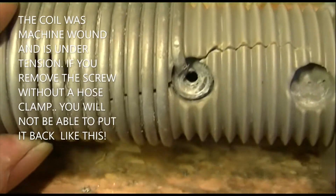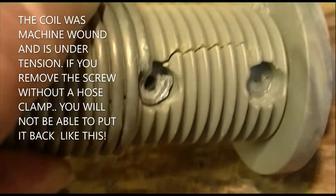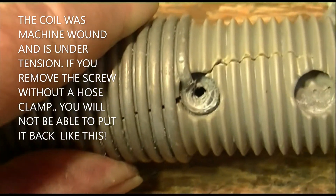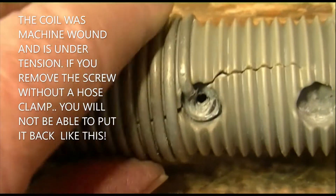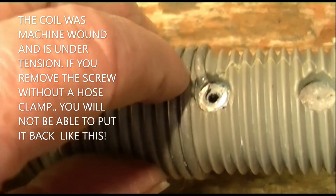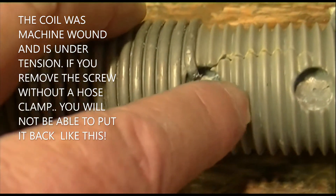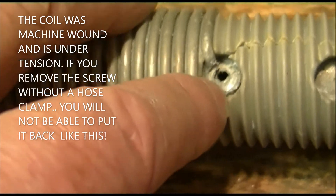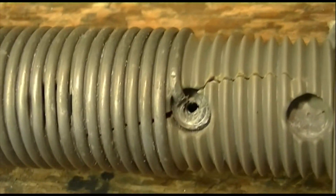The way the factory did it was with the wire wrapped about three quarters of the way around the screw, nice and flat against the tubing. So when you put it back together, that's what you're striving for. You can see the wire comes straight to the edge of the hole, makes a sharp turn down, and turns around flat most of the way around the screw. When you put it back together, that's what you want to have.